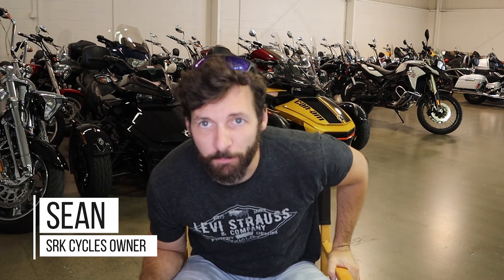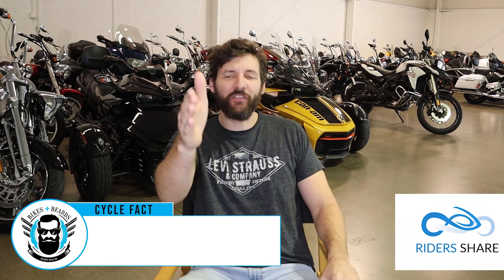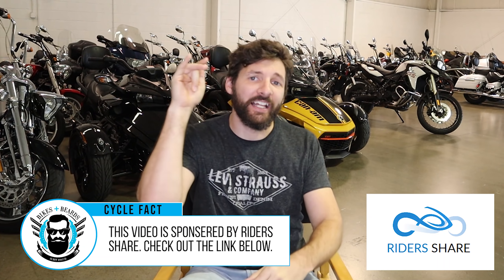What's up guys? Sean from SRKCycles.com. We have an awesome list video — five, six, maybe seven awesome motorcycle hacks that I've acquired throughout the years of riding a motorcycle. Let's go.